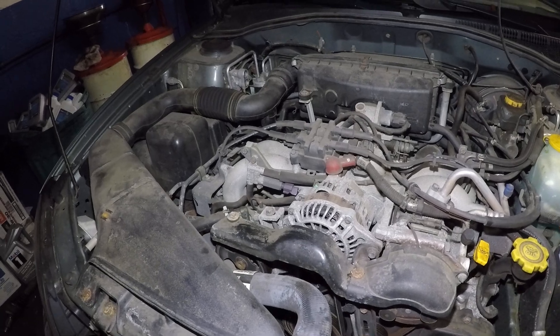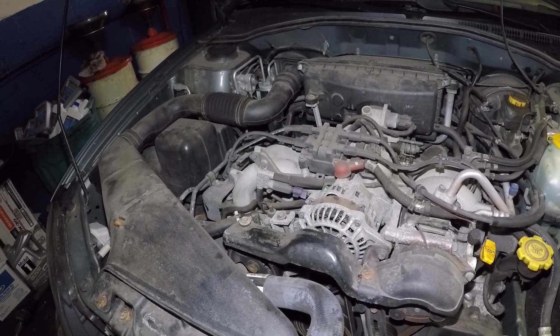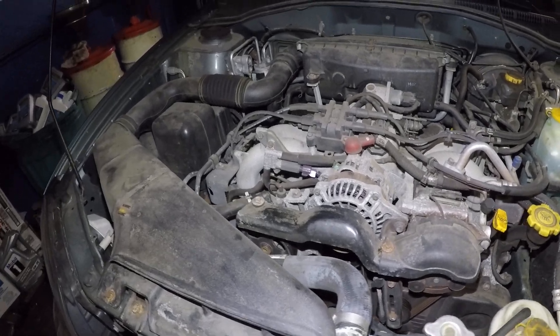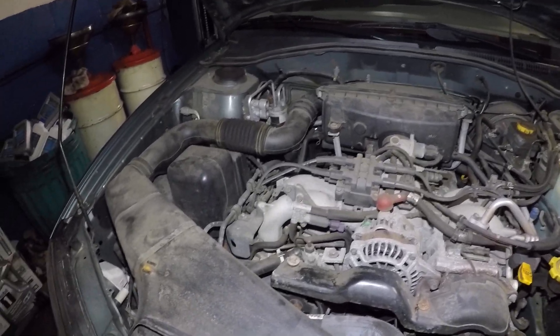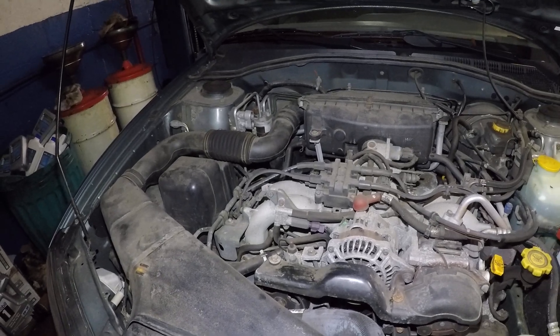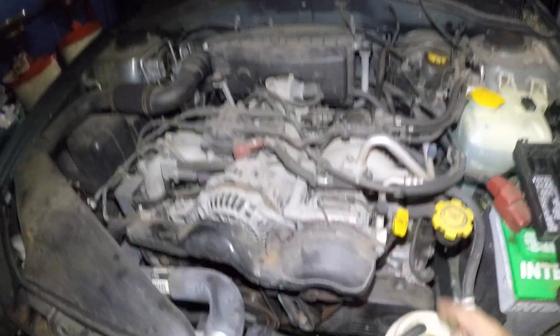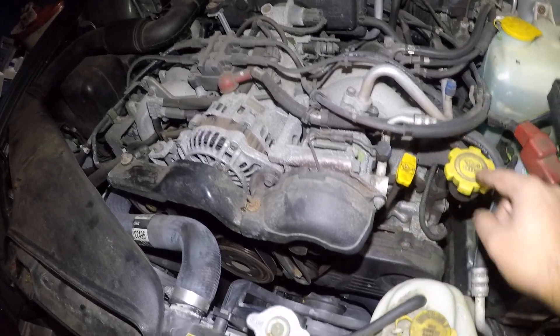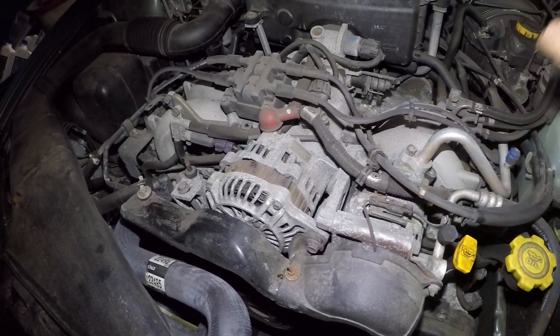If you're having AC troubles, send me a message with your year, make, and model and tell me what's going on — we can diagnose the car online and I'll give you a step-by-step procedure of what to check first. You can follow the same procedure I showed you in this video for pretty much all cars. Make sure you have freon in the system — there has to be pressure.